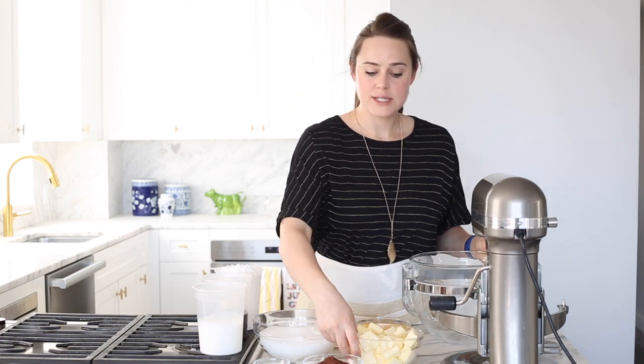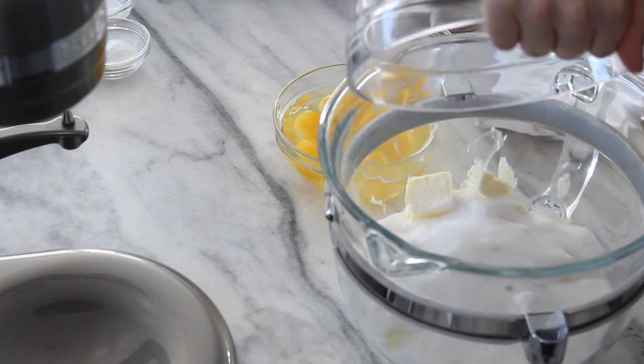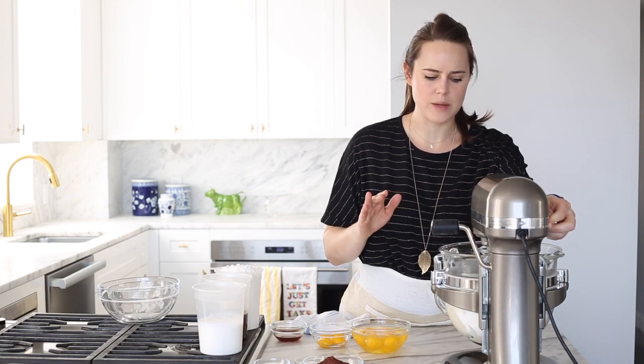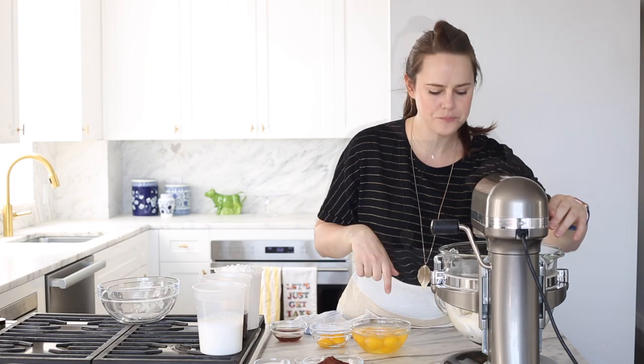All of my ingredients are at room temperature, which is very important for this cake — it's definitely crucial to getting the perfect texture. First step we're going to cream the butter and the sugar. Use the paddle attachment. You want to start it a little bit lower than you're actually going to cream it, because there's so much sugar and you don't want it to fly everywhere. While my butter and sugar are creaming, I'm going to sift my dry ingredients.